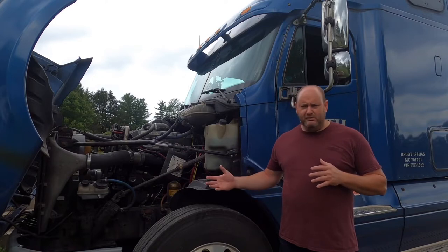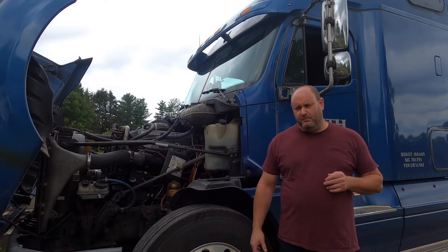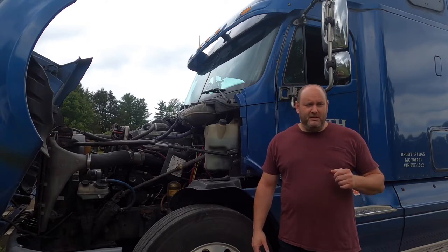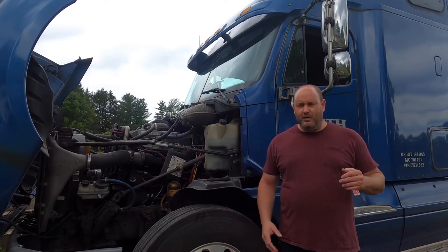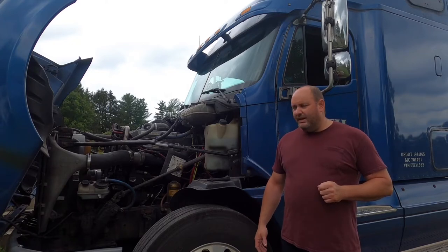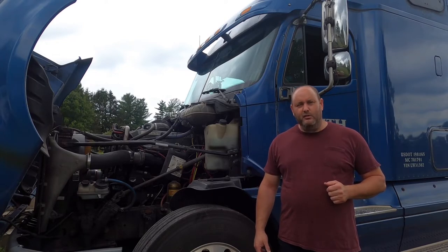I'm not sure exactly what my turbo is rated for, but it's going to be between 25 and maybe 30 pounds of boost. I'm lucky if I'm getting 15 to 20 pounds going down the highway. I don't have enough power on hills or at intersections, and it takes me a long time to build up speed. So we're going to change it out today — I got a new one from the dealership, so hopefully this goes well.